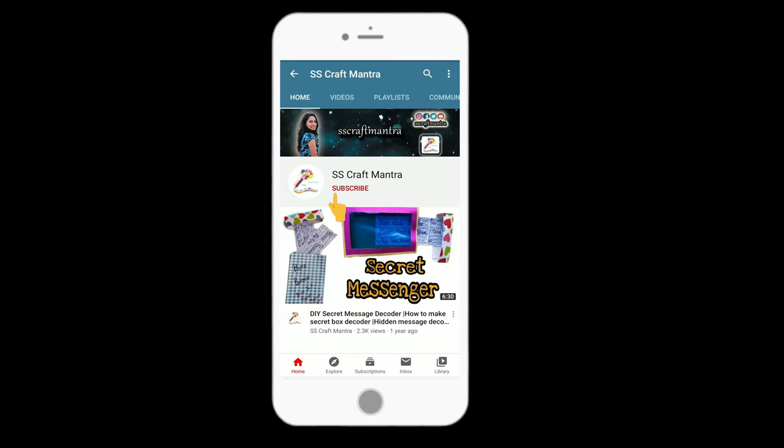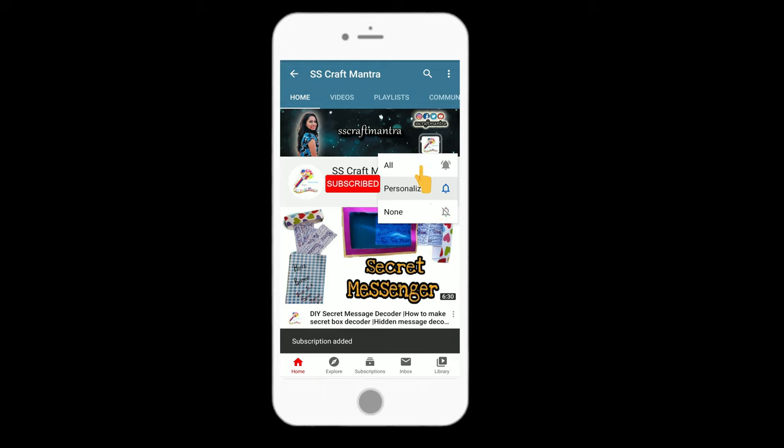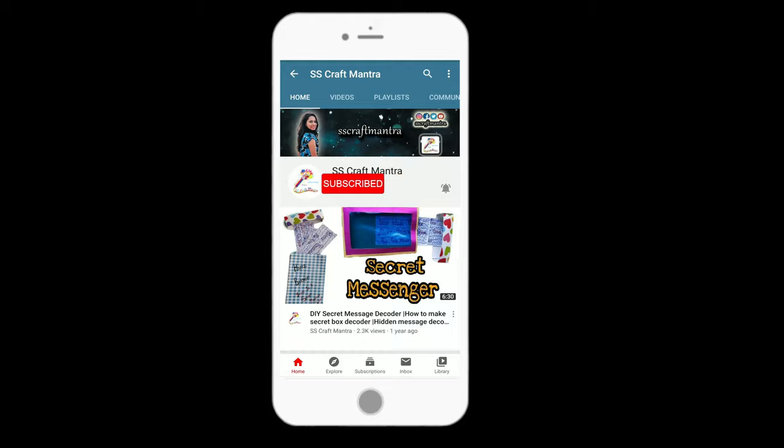If you like my videos then don't forget to subscribe SS Craft Mantra and hit the bell icon. Select all notifications so that you'll get all updates whenever I upload a new video.